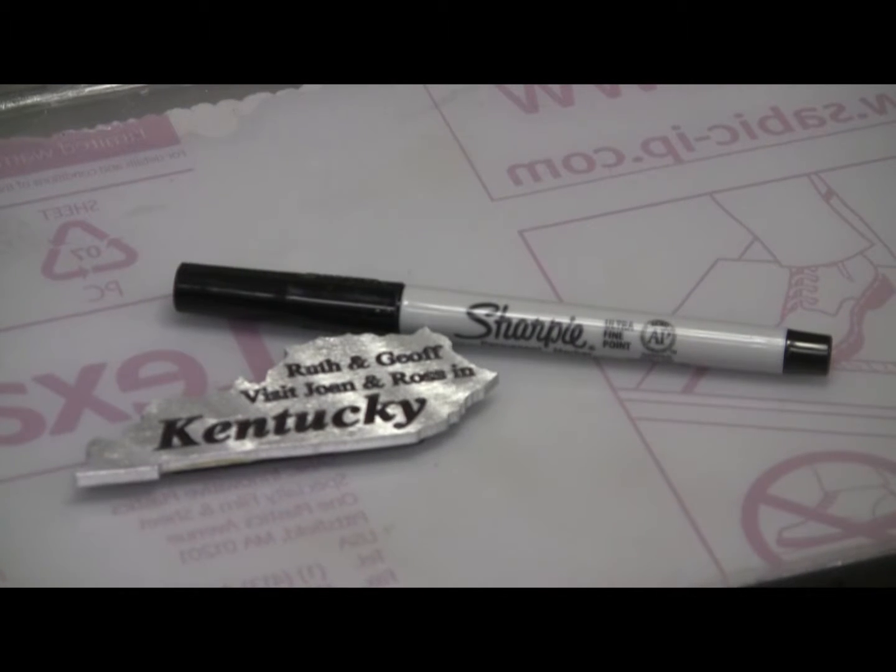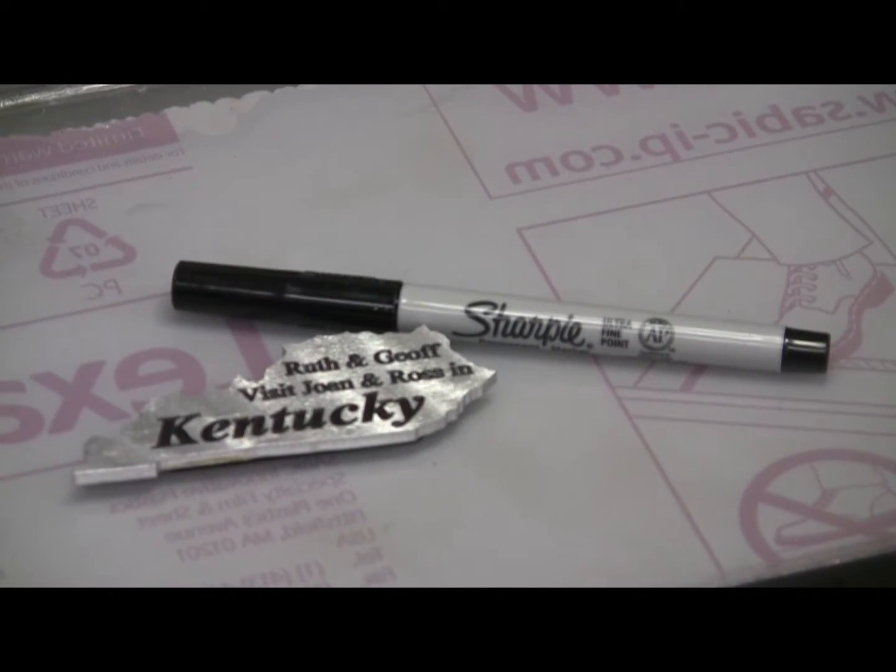I took a Sharpie and filled in the letters. I guess it does look better than the machine surface. Actually, the one for our Australian friends turned out better than the one I did for ourselves — I guess my cutter didn't go quite as deep, or it was a new sharp-pointed cutter. Anyway, there's more detail on that one. I'd rather they have the better one anyway.